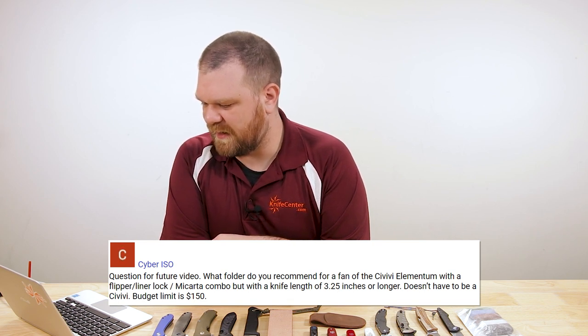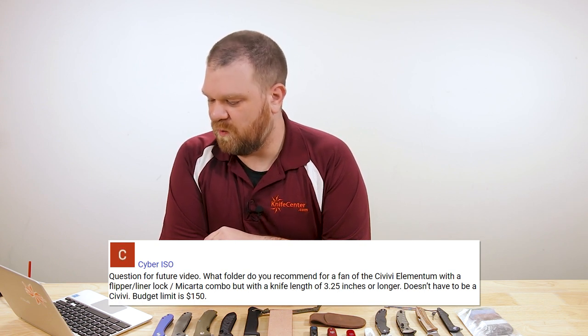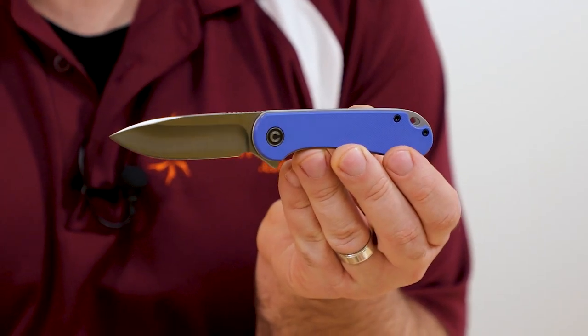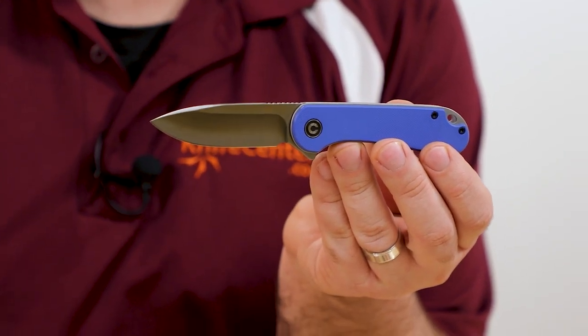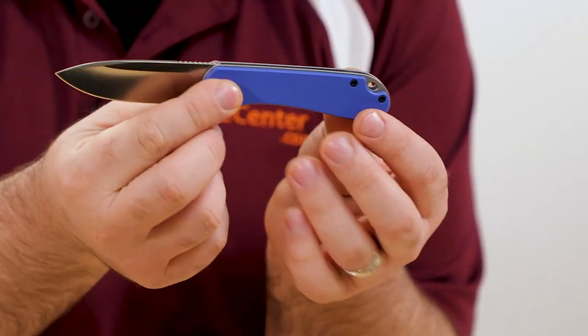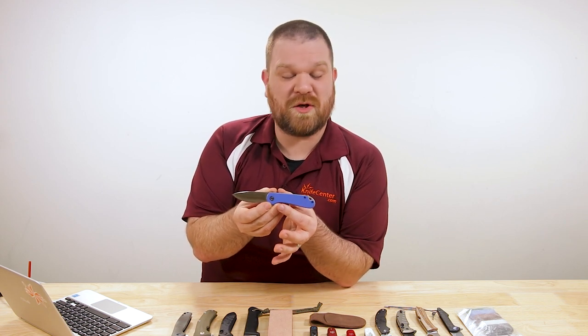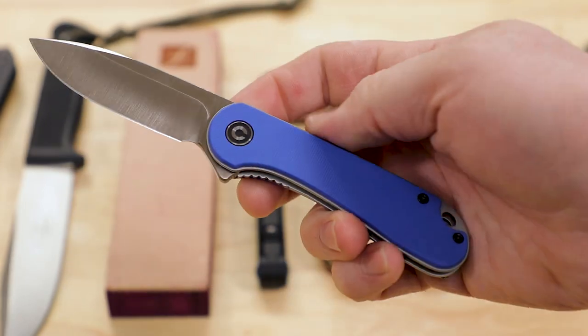First question is from Cyber ISO: what folder do you recommend for a fan of the Civivi Elementum with a flipper and liner lock micarta combo, with a knife length of three and a quarter inches or longer, budget limit $150? So here is the Elementum right here — a very popular knife because it hits a lot of things very well. You've got a sub-three-inch blade, a price around $50, ball bearings, D2, a nice flipper, and a neutral handle shape that works for a lot of different hand sizes.